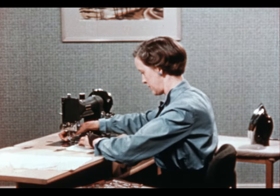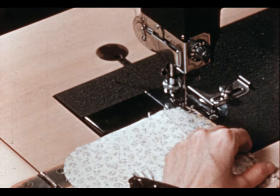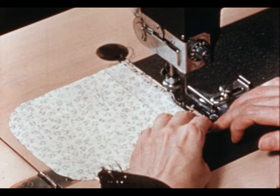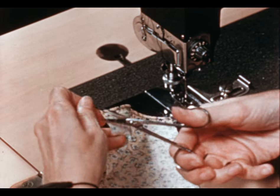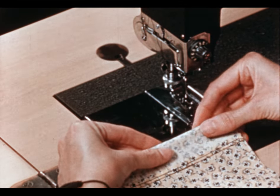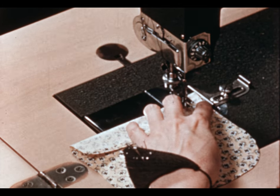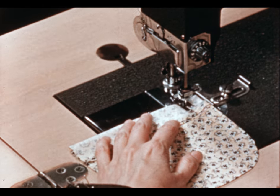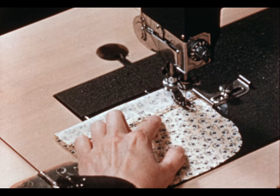Then machine stitch that fold down — I'm using black thread so you'll be able to follow my stitching lines, but you would use matching thread. Then fold the top of the pocket back to the right side, right along that fold line, and pin it. Stitch right on the seam line so the edge of the pocket will be up against the guide, starting by back stitching. When you get to the bottom of the hem, continue on around.